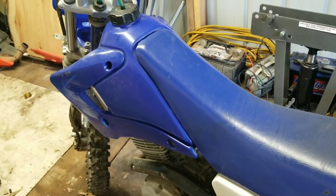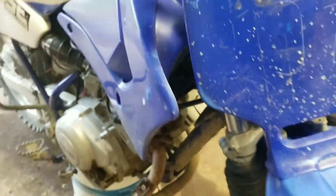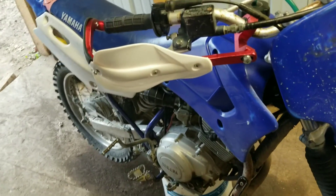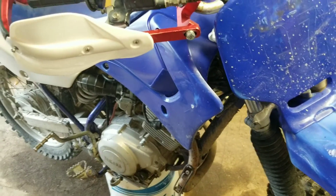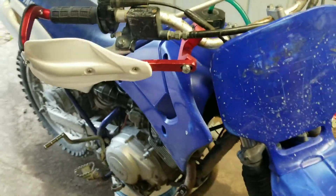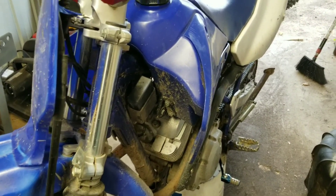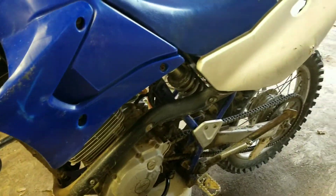Here it is — the project TTR 125 is back over at my place. My nephew had the bike, he got it from me, and it always ran good. Then it started smoking — maybe a ring, oil ring, or the valves. He rode it that way for a few months, and then one day going down the road it started squealing and the motor locked up on him.